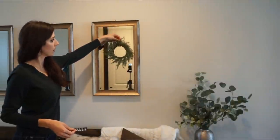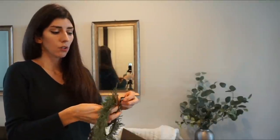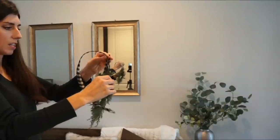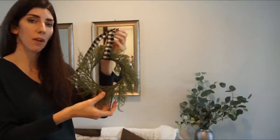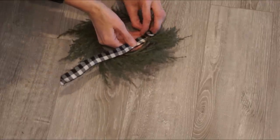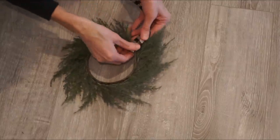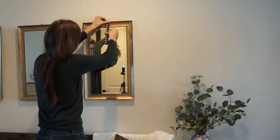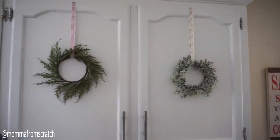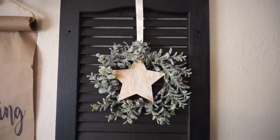Ribbon is a really easy and inexpensive way to add that Christmas vibe to your home without it being overpowering. This ribbon is from Walmart — it's a simple buffalo check — and I would say the bigger the wreath, the wider you want your ribbon to be. This is an inch ribbon which fits perfectly with this small wreath. Since it's wired, I just folded it over and looped it two or three times. Each wreath was $3 and the ribbon was about $0.50 a piece.